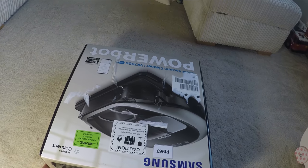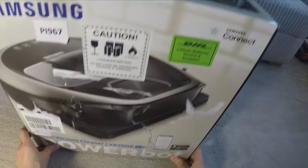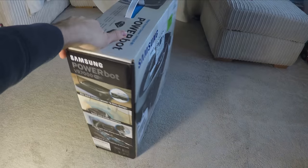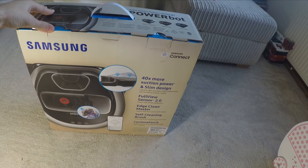Hello, this is the Provoked Prawn and this is the Samsung VR7000 PowerBot robot vacuum cleaner. This is an unboxing video and an initial review to talk through the sheer power and fun of this robot vacuum cleaner.